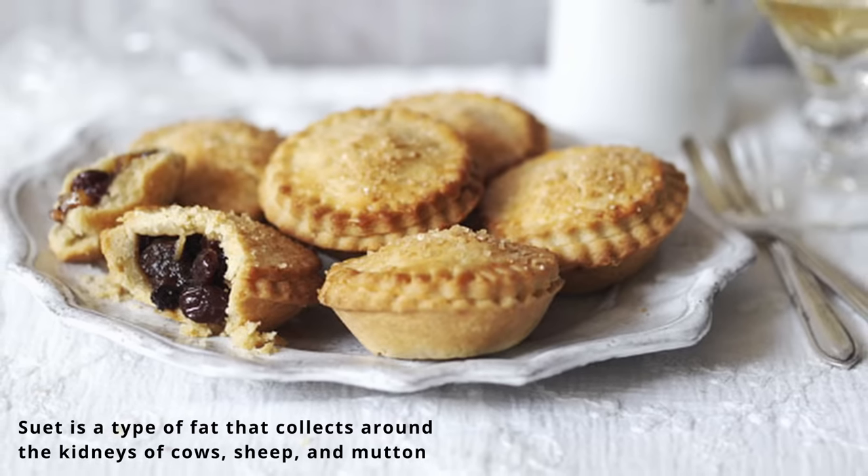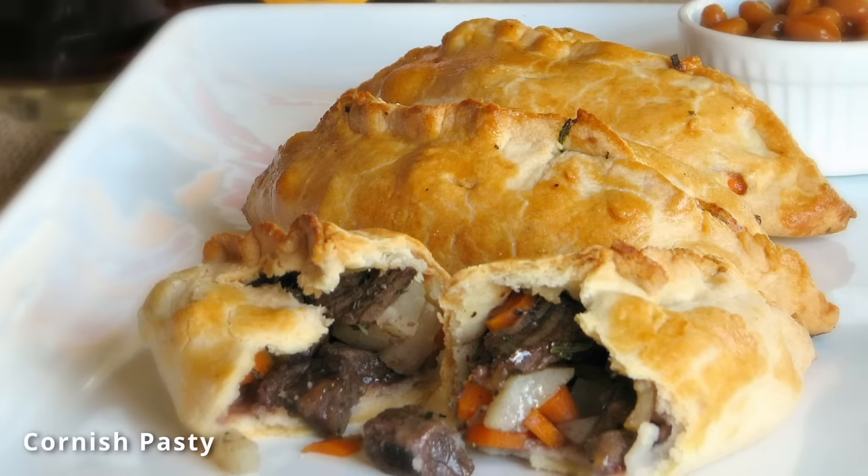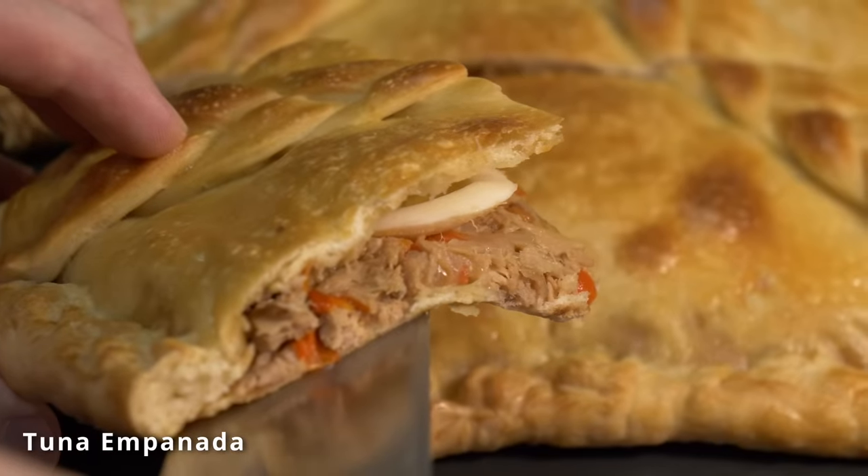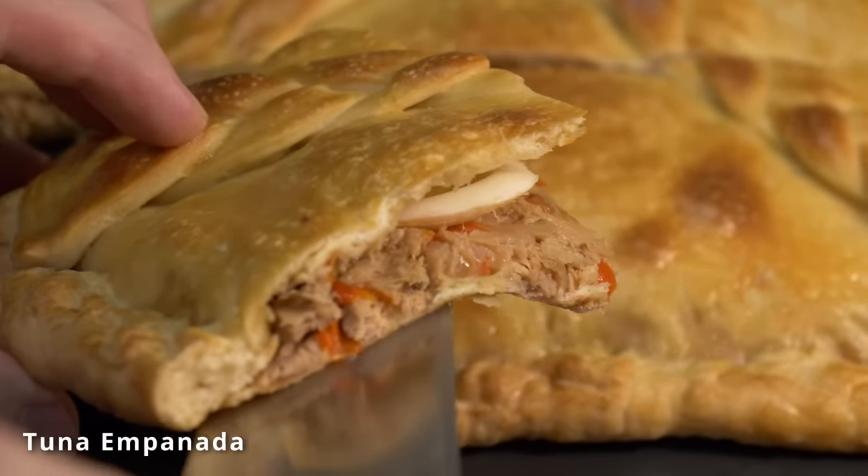Today mince pies are normally made with fruit, spices, and suet, but in the olden days they were a means of preserving meats or food in general. This is why you see Cornish pasties, pies, lots of fruits, empanadas in Spain and the rest of the world — it's all an old way of preserving food.